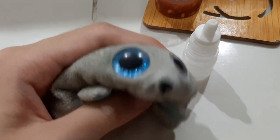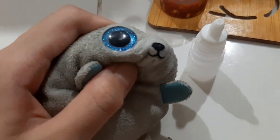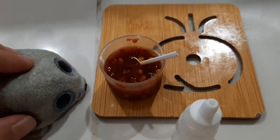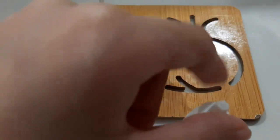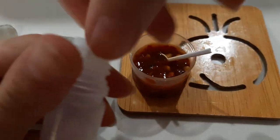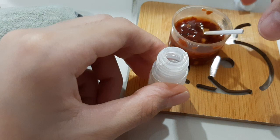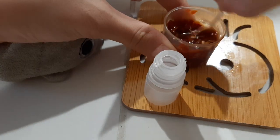Hi, Ashima here, and welcome back to Ashima Tube. So I know exactly what to do with our super spicy hot chili soup — I'm going to pour it in this batter. Now I know it may sound weird, but I don't know what else to do with it. So yeah, let's get pouring.